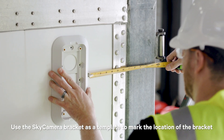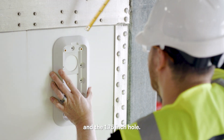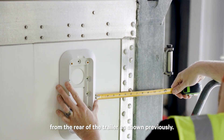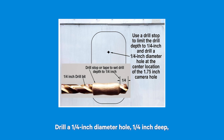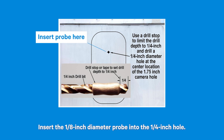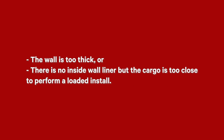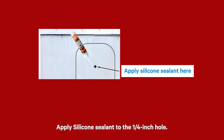Use the Sky Camera bracket as a template to mark the location of the bracket and the 1.75-inch hole — 1 inch down from the top rail and 12 inches from the rear of the trailer as shown previously. Do not drill the hole yet. Drill a ¼-inch diameter hole, ¼-inch deep, at the center of the 1.75-inch circle location. Use a drill stop to limit the drill depth to ¼-inch. Insert the 1/8-inch diameter probe into the ¼-inch hole. If the probe contacts something and the depth to it is 5/8 of an inch to 1.5 inches, do not continue with the loaded install — the wall is too thick and cargo is too close. Apply silicone sealant to the ¼-inch hole.